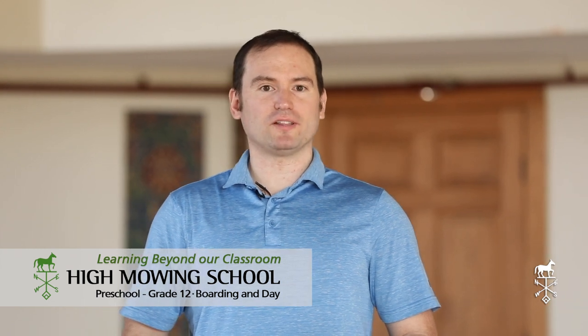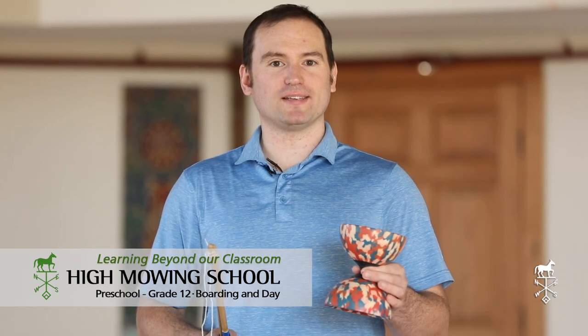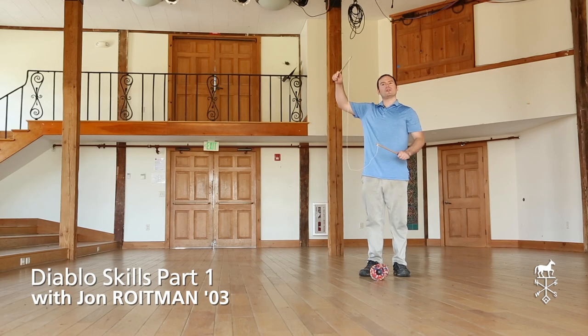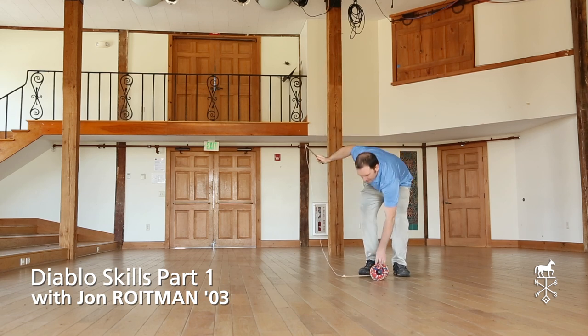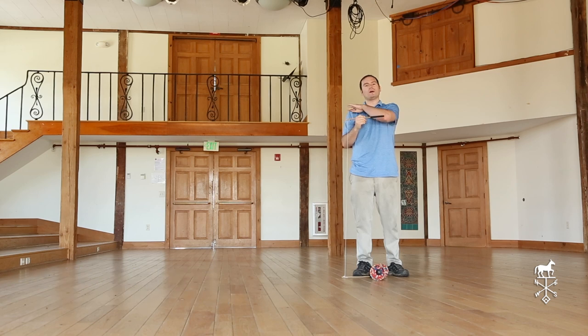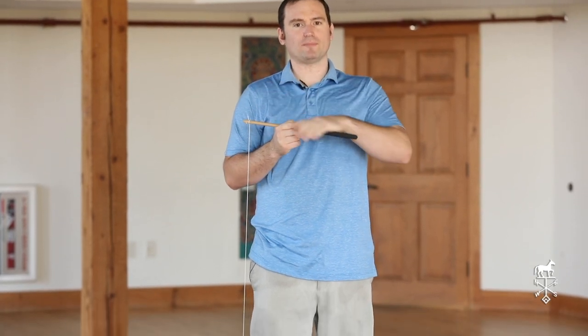Hello everyone. Today we're going to be learning how to use a Chinese yo-yo, also known as a Diablo. To start out you want to make sure that your strings are the right length. If you put one stick on the floor, you want your string to come all the way up to your shoulder. Mine is about a hand too short, but ideally you really want it to come all the way up to there.